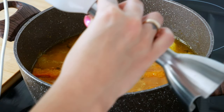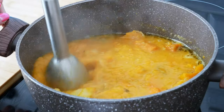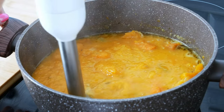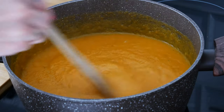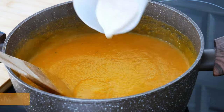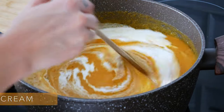Time for blending. Take out your mixer and blend everything until no big pieces are visible. Last step, add 100 ml of heavy cream and mix it together.